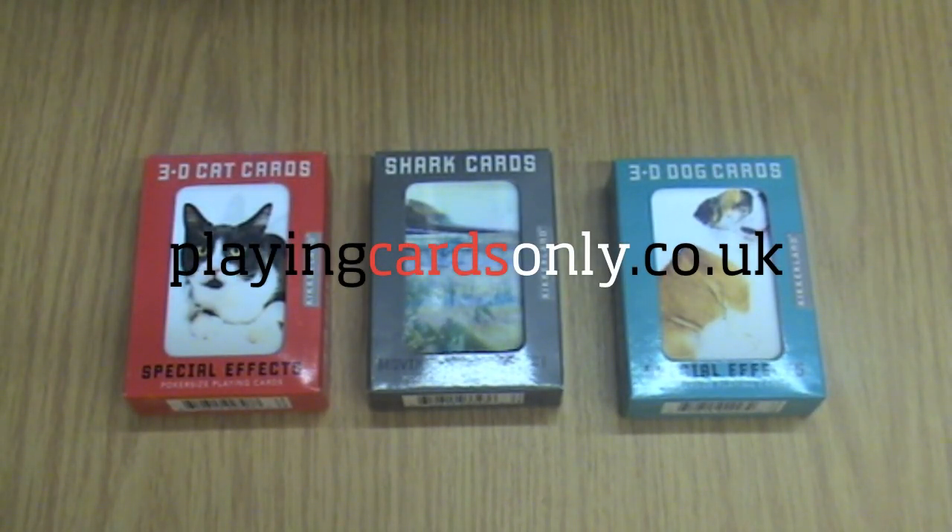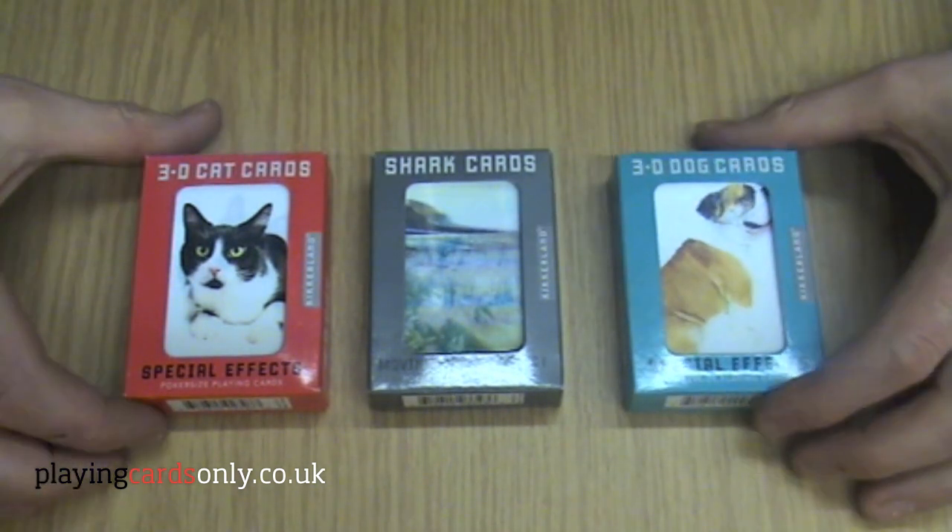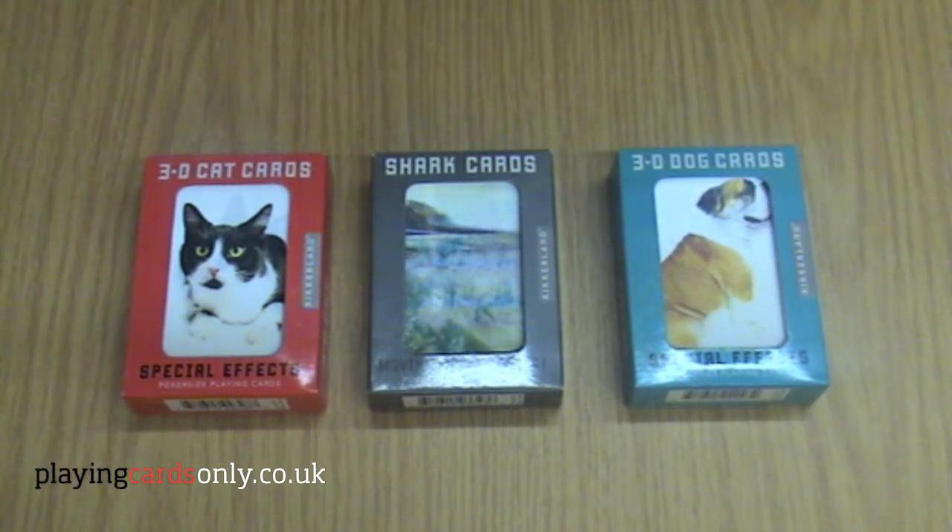Hello and welcome to another video from playingcardsonly.co.uk. Today we're going to be looking at our 3D range of cards. These are made by Kikaland. They're all poker-sized, so they're slightly wider than the standard card, and they have a special 3D moving motion effect.